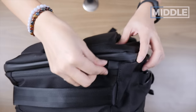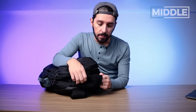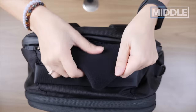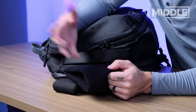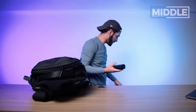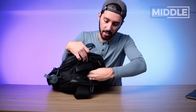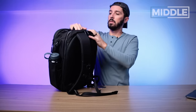Next to the top handle, there's a zip that gives you access to what I call a sunglasses pocket, because I usually put my sunglasses in a pocket like this. The material is super well padded and very soft — like a newborn kitten. That softness also comes with an anti-scratch property, so you don't need a big bulky glasses case. You can go ahead and put your glasses in there and they're going to be secure and safe.